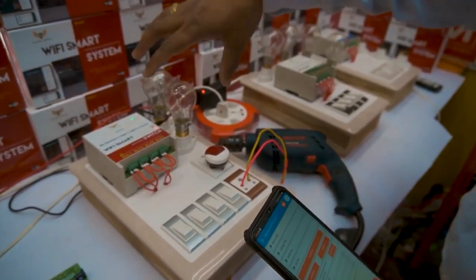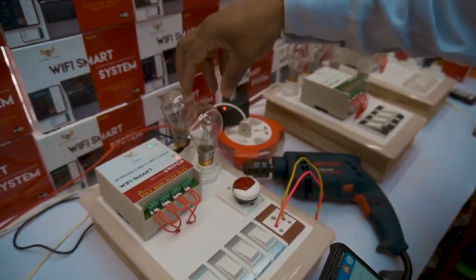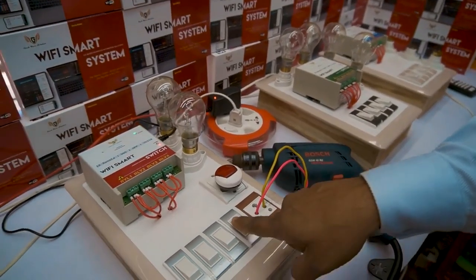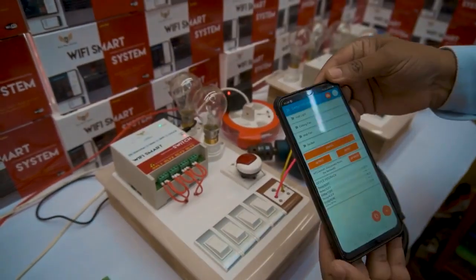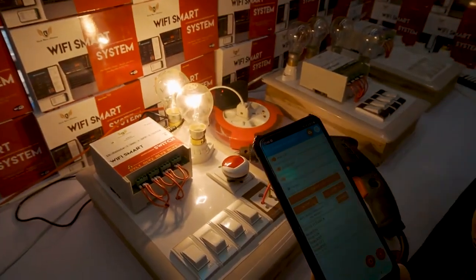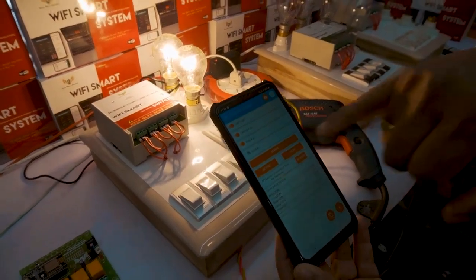Now we are going to see the cloud device — how we can connect the maximum load. We have connected 100 watts, 200 watts, and night lamps. We have also connected a drilling machine. You can switch it on like this. I'm going to switch on from the device using the smartphone — load 1, load 2, load 3, and load 4 is connected with the drilling machine.